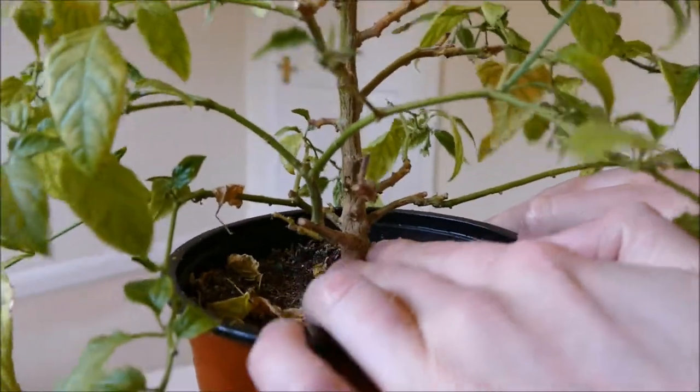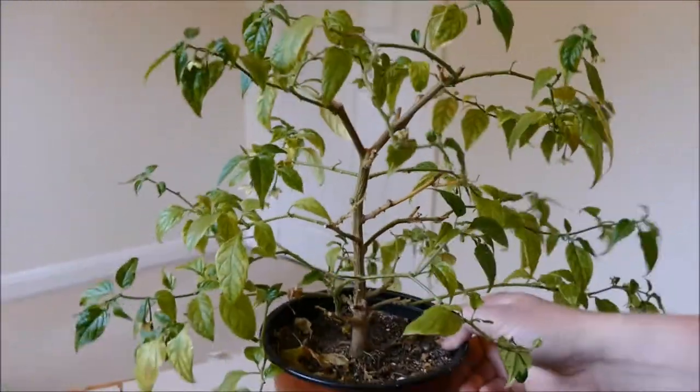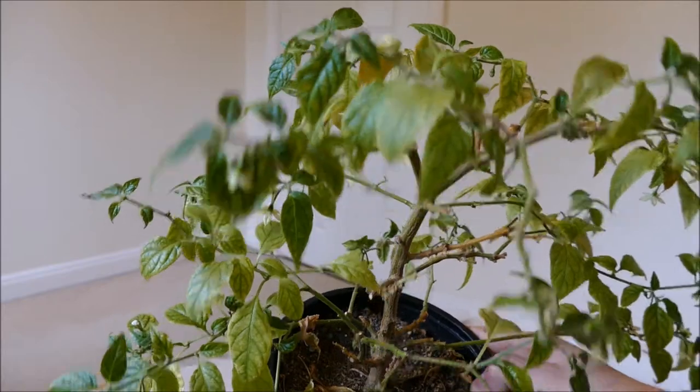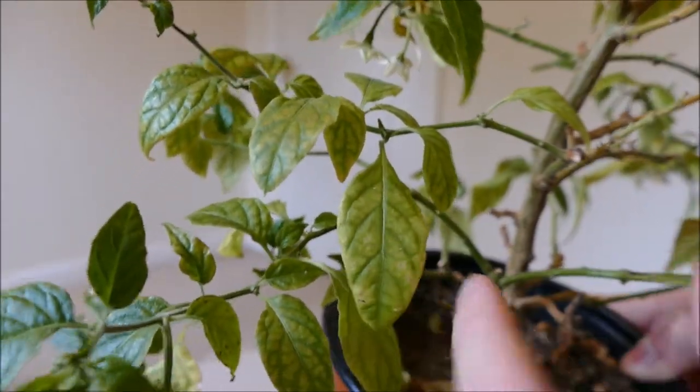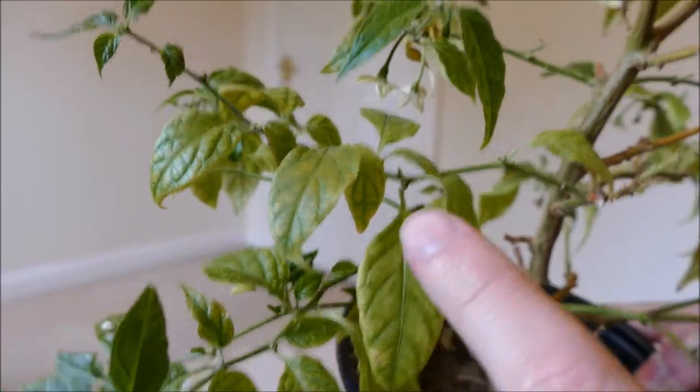You can see it's got a really woody trunk — it's absolutely solid, it's like wood. What seems to happen is it goes chlorotic like this: basically the chlorophyll disappears, it stays kind of green on the leaf margin and yellow elsewhere.